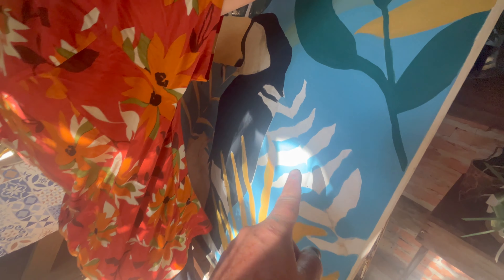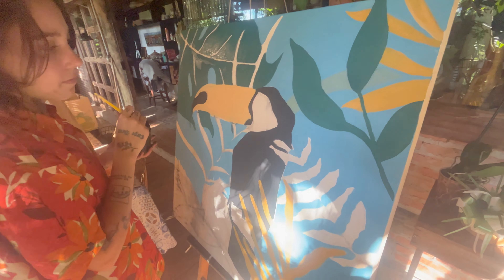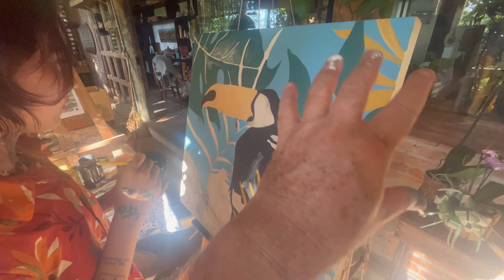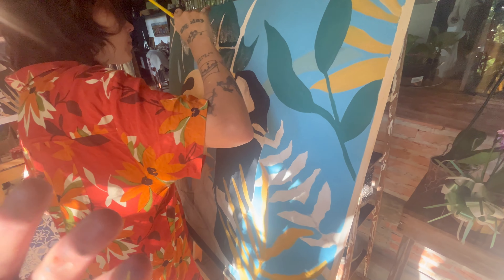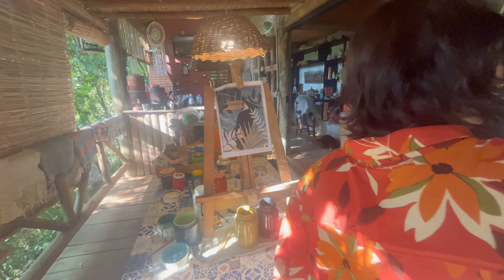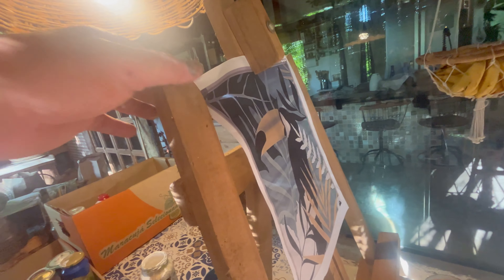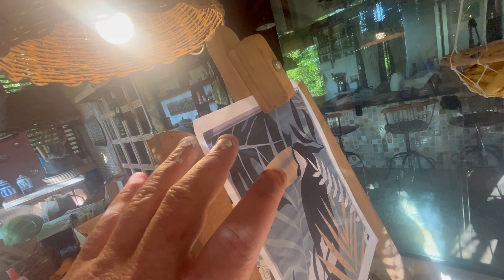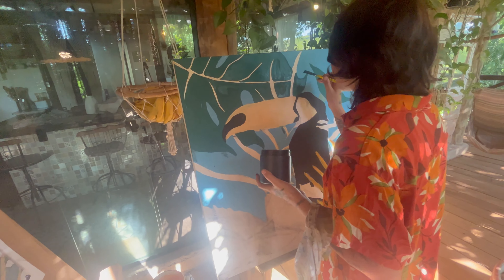Daí a gente marcou aqui o tucano agora, que ele tá sobrepondo. E mesmo assim, ele vai ter umas folhagens que vão ficar sobre ele, porque cria esse elemento mais natural, como de natureza — o tucano vai estar sobre uma árvore, mas vai ter uma folha passando na frente dele. A gente trabalhou com esses tons pastéis, que foi uma escolha dela. Poderia trabalhar aqui mais cores? Sim. Mas esse desenho é uma referência pra a gente se basear, não é uma cópia — a gente não precisa fazer exatamente o que está aqui.